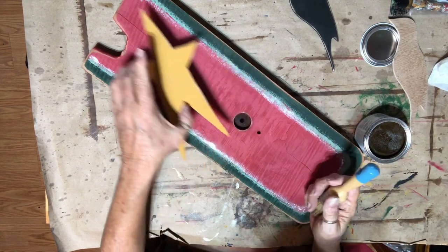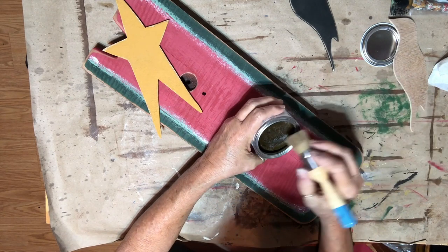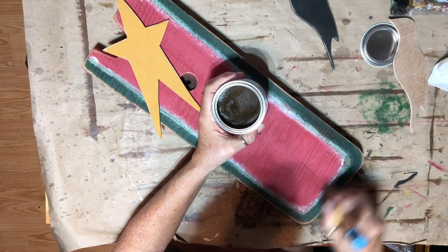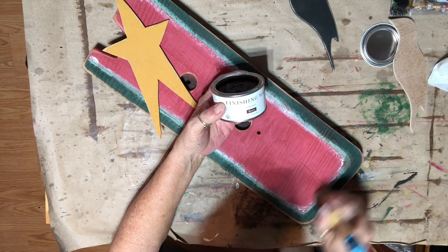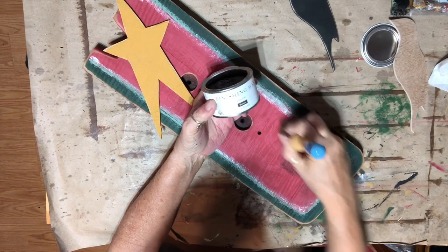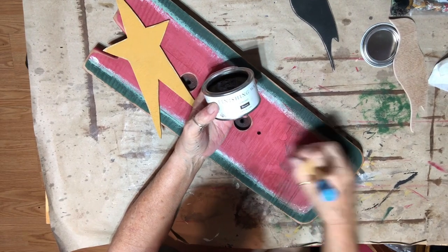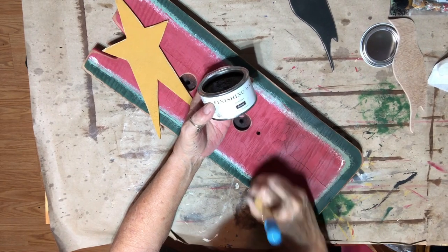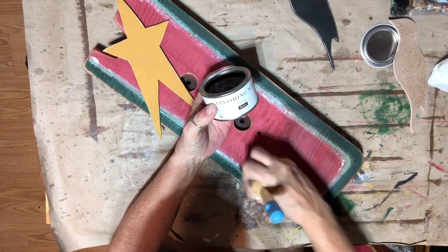Now I think I'm going to put a top coat of brown because I want a little darker color on this. I'm using the Jolie Finish top coat in brown. I'll come back and show you how it looks when I'm done — I'm just going to be putting it on there to get an idea of it so far, and then I'll wipe it back.